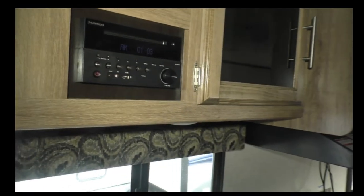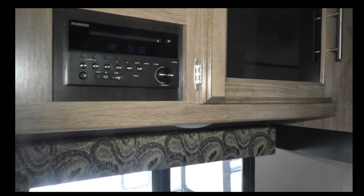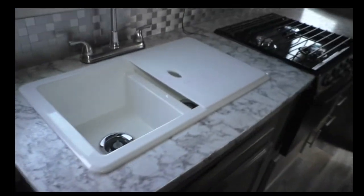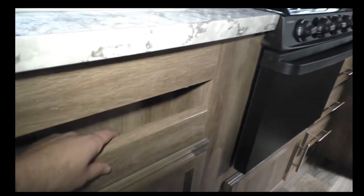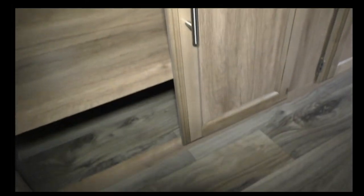Here are the controls for the power awning and the slide-out. These are the controls for the DVD player and the audio — you can switch it from exterior to interior. There's another power outlet. It does have double sinks with a cutting board, a neat little storage nook, and a couple of shelves underneath.